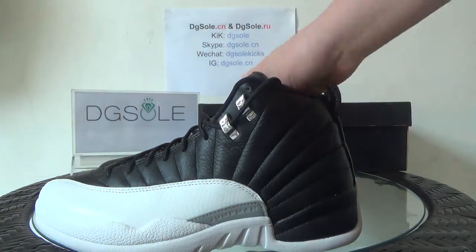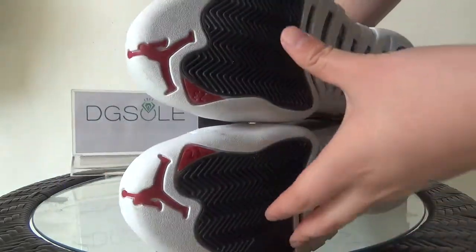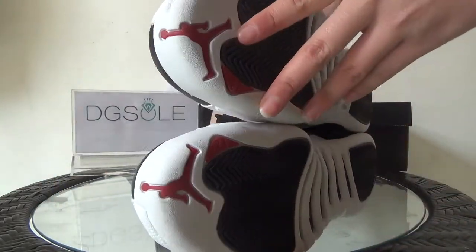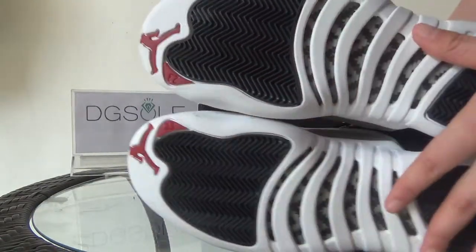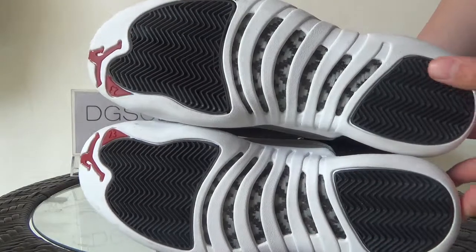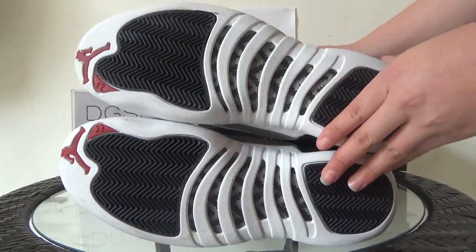Now let's turn to the last part — the bottom. Here you can catch the Jordan logo and also the number 23. And the special part — you can find in the middle part the carbon fiber.